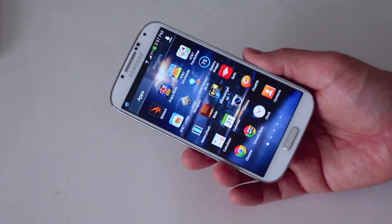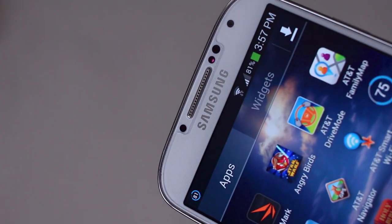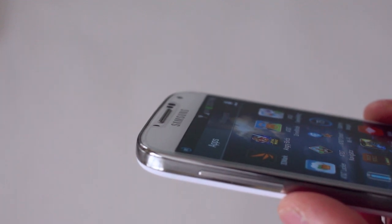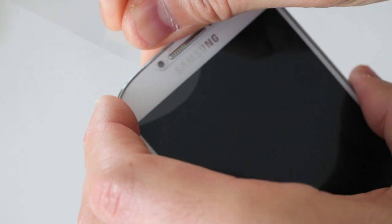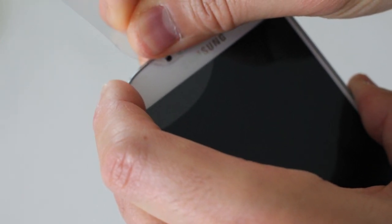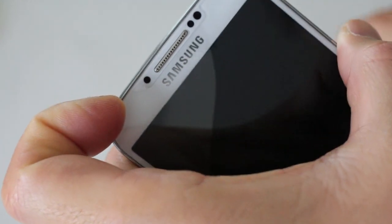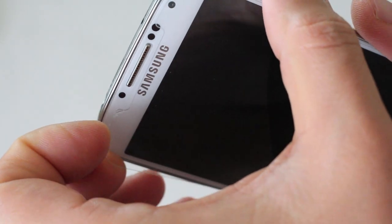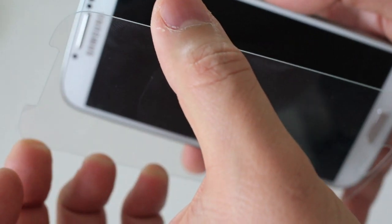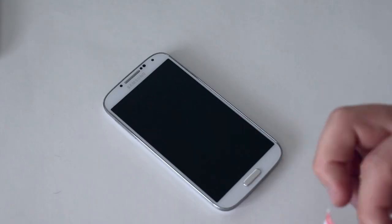I'm going to take it out of the case. I currently have the Glass-T Slim for the Galaxy S4 on here, which was Spigen's thinnest before they released this. You can tell it's on there by the proximity sensors and speaker piece on top. To remove it, just put a little bit of pressure underneath and it slides right off. And there's the Glass-T Slim — not the new Nano I'm about to put on.